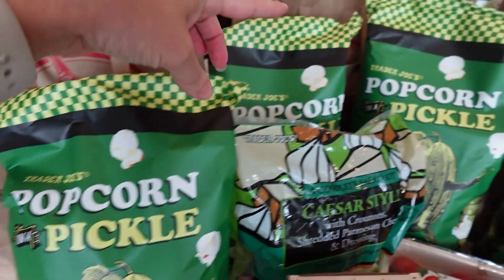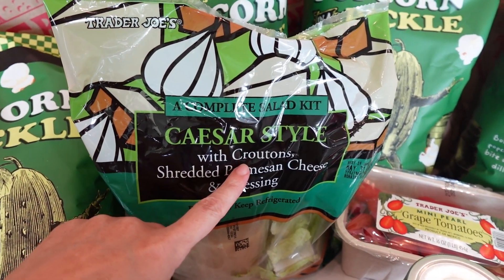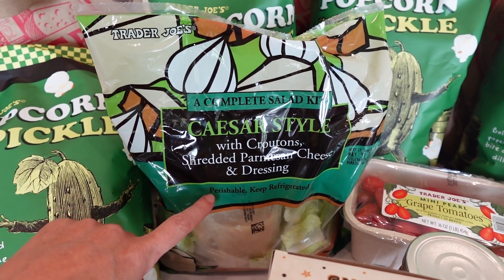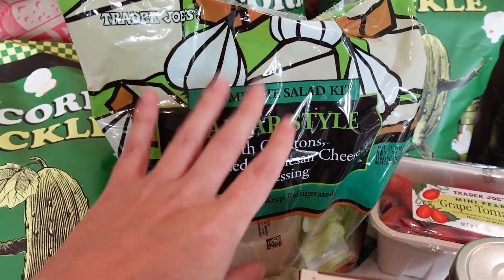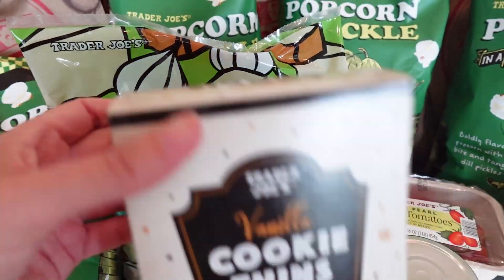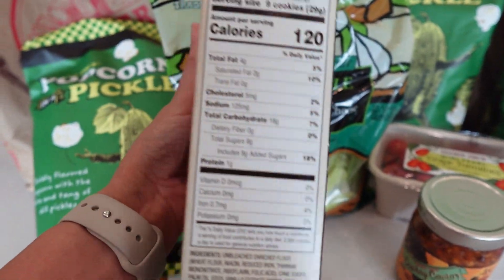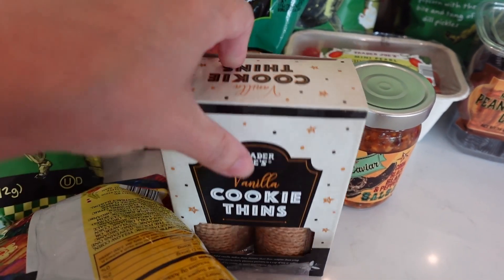I grabbed four bags of the pickle popcorn — no shame in my game on that. Then I grabbed another bag of this Caesar style complete salad kit. I'm going to make some Caesar chicken wraps using this again this week. I made one last week and it was super easy and good. I also grabbed a box of these seasonal vanilla cookie thins.